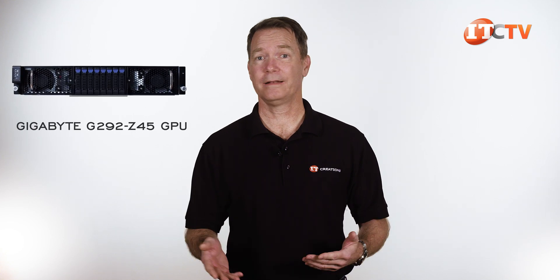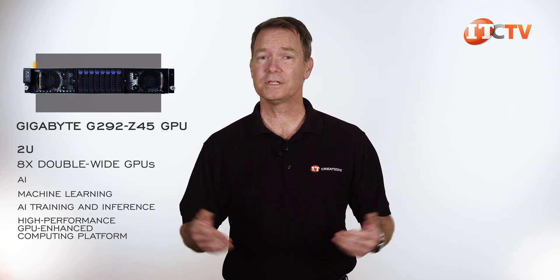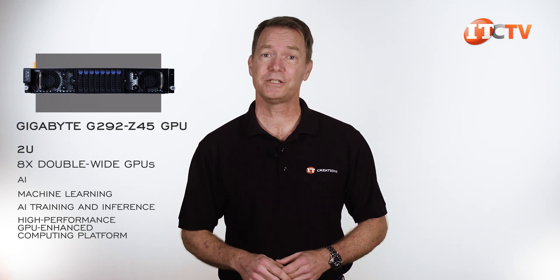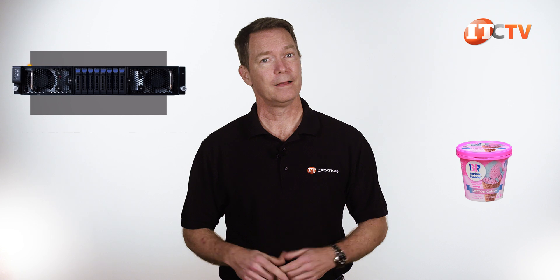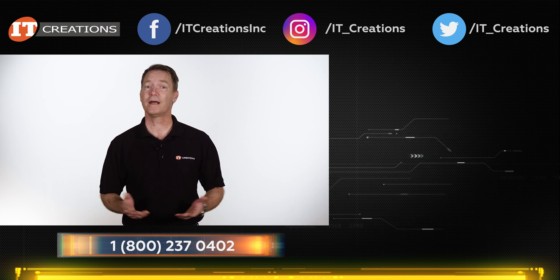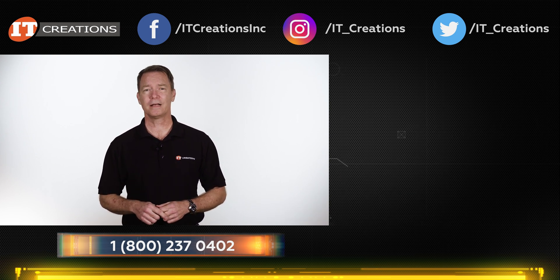So Gigabyte does it again with a very familiar form factor. At 2U, this system really delivers a punch with support for up to 8 double-wide high-performance GPUs. If you are considering AI, machine learning, AI training and inference, or just need a high-performance GPU-enhanced computing platform, check out the Gigabyte G292-Z45 GPU server. Like Baskin-Robbins, available in a bunch of different flavors that all come in a remarkably similar package. If you are looking for that next server, try IT Creations. Don't forget to mention this video for a little discount on your purchase. Until next time, I'm Doug Stumann with IT Creations — thanks for watching.